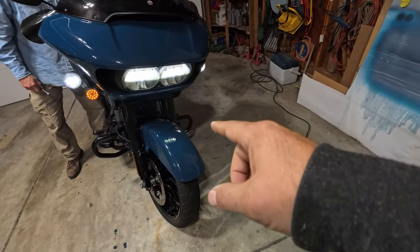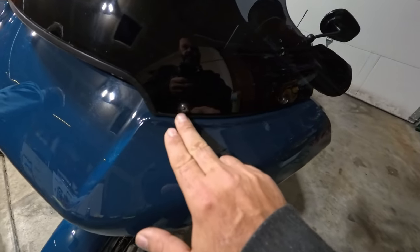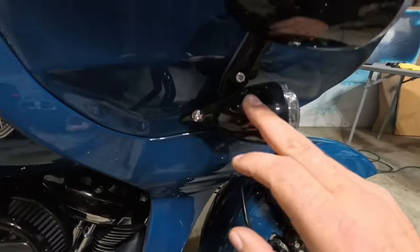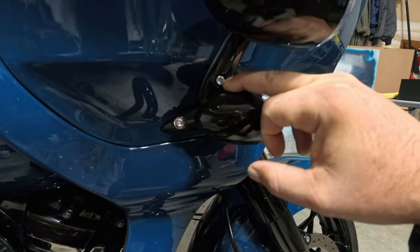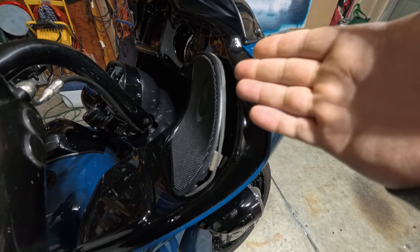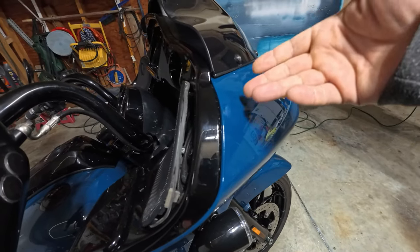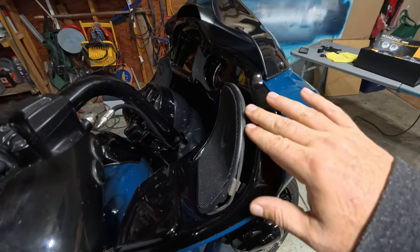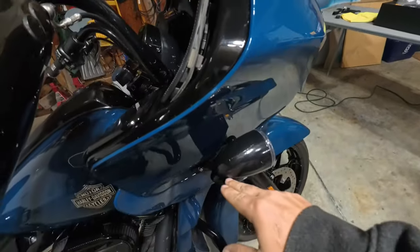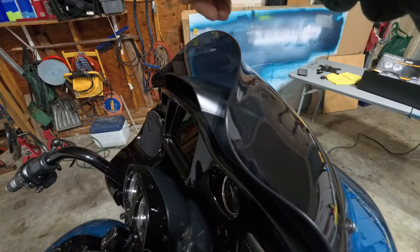We're going to start by taking the fairing off. He's got four Phillips head screws here, and then coming around we're going to pull bolts on either side — these are 3/16ths. He's already popped these loose, but you can pop them with a plastic tool by getting behind and popping it, or pull the fairing cap off and reach in with a finger. He did a little homework ahead of time, which was helpful. We'll pull our 3/16ths Allens and then get to the inner cowl, which just pulls up.